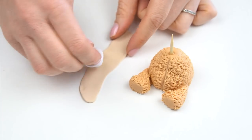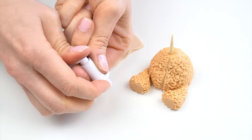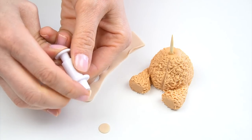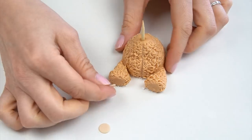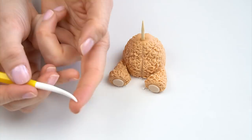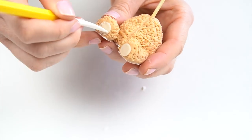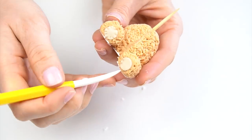I'm going to take the light ivory color that we had and use my circle cutter — if you don't have a circle cutter you can just make a small ball and flatten that out. I've rolled it so it's around a millimeter in thickness. Stick this on the front of his feet. I want it to look like it's been stitched, so I'll push in some little lines.